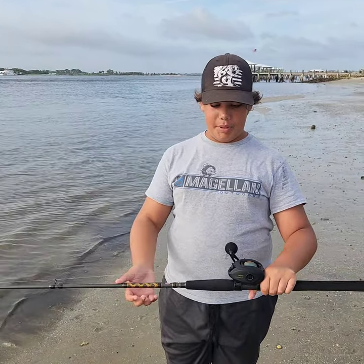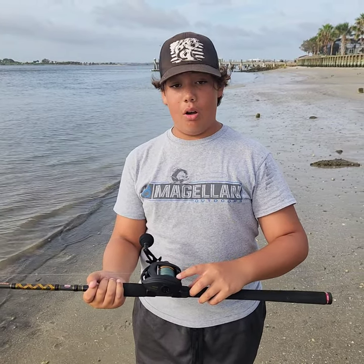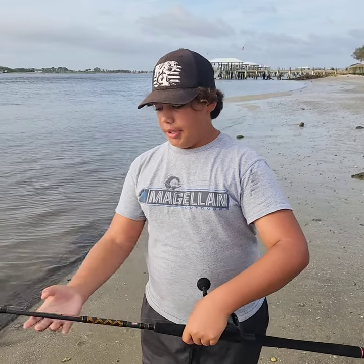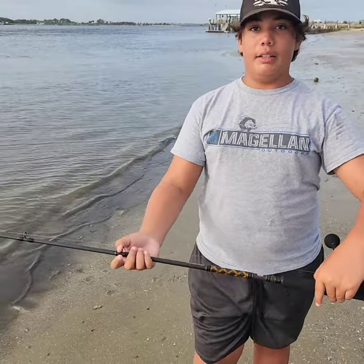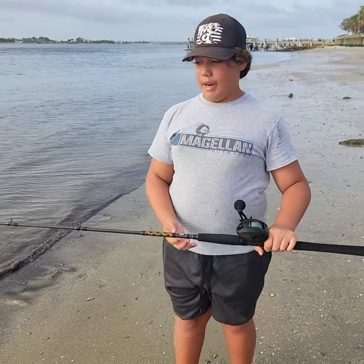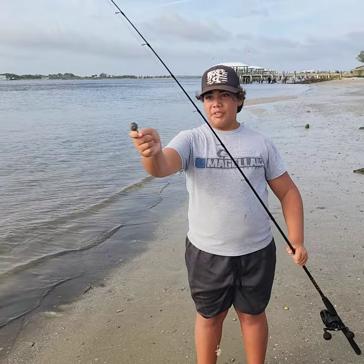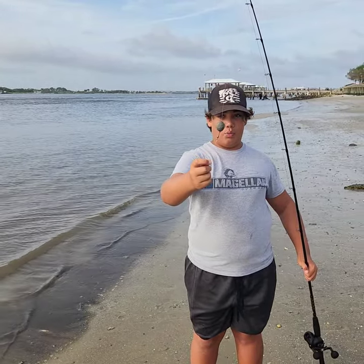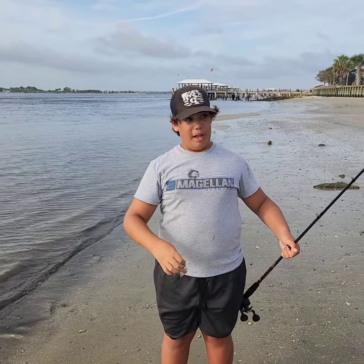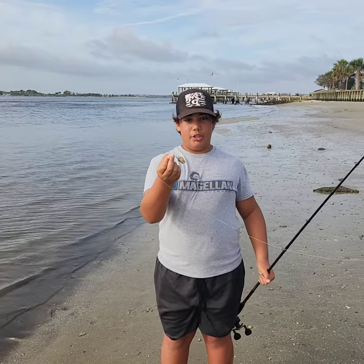This is our second setup of the day — one of my favorites. This is the Penn Squall 400 with 50 pound Power Pro braid on here. This is the Penn Squadron 3, a medium heavy rod. Both of these are great setups — you can cast them out really far. Attached to this we have a Carolina rig with a 3 ounce weight and a bead to protect the knot, a swivel, down to about a 2 foot leader, a 3-aught circle hook and shrimp.